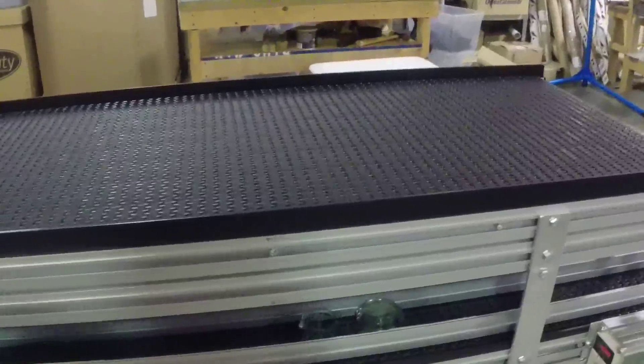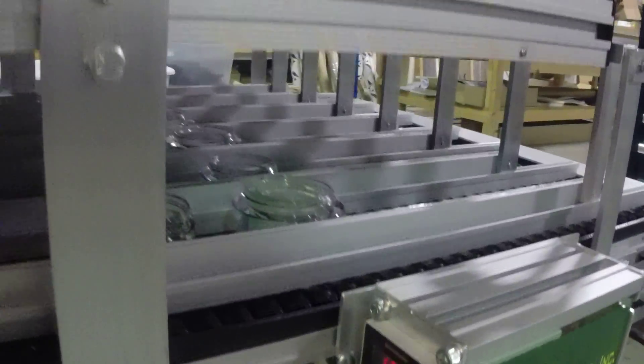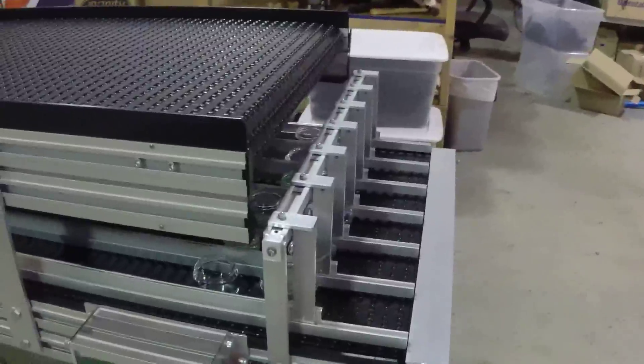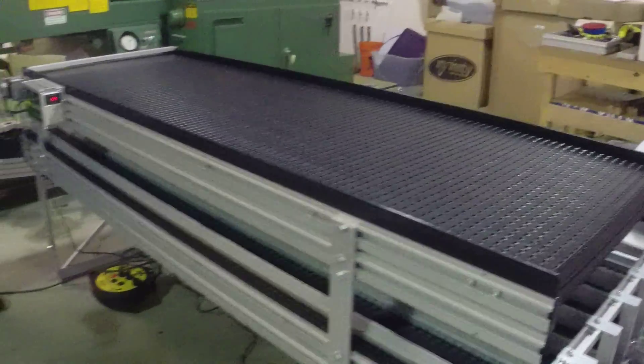Now both systems are variable speed and they can be operated by the standard controllers that are on the robots to turn them on, start and stop them. You can basically do this with a signal and tell it to go on for a few seconds. The guide rail systems are going to be custom.